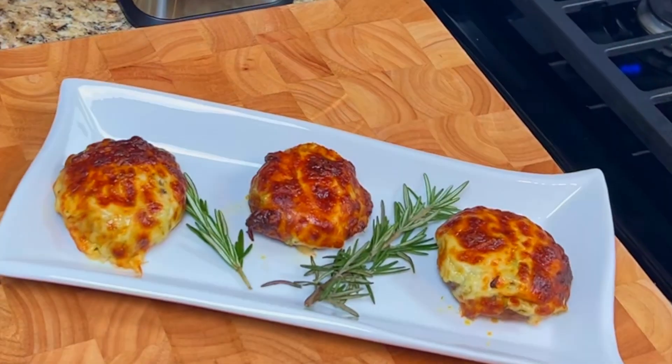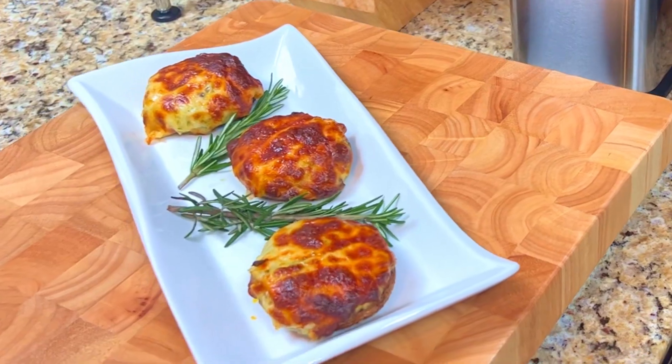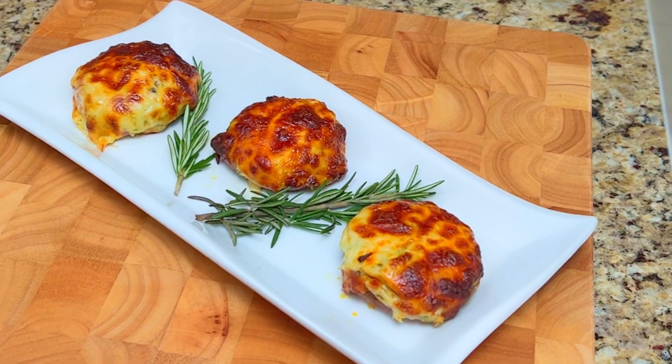Cream Cheese Stuffed Mushrooms — a delicious appetizer and party favorite made from portobello mushrooms, cream cheese, garlic, and spinach, and baked in the oven until a bubbly golden brown.